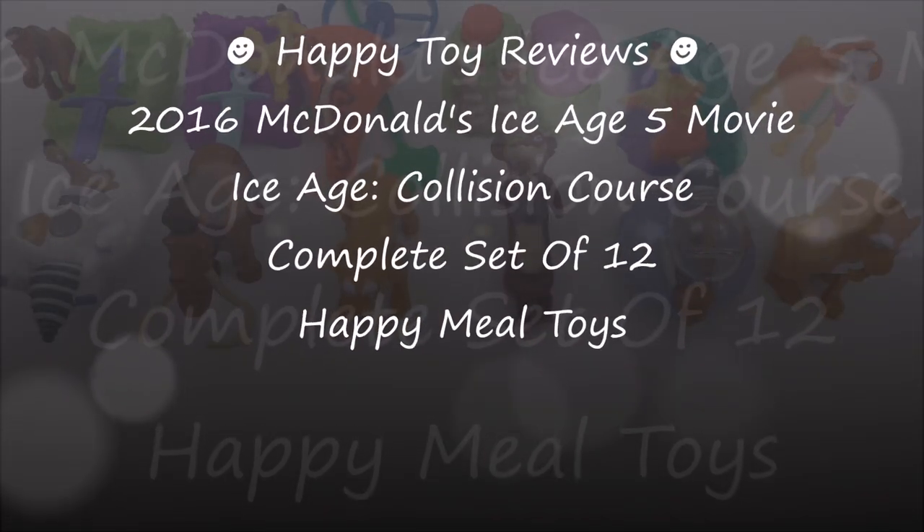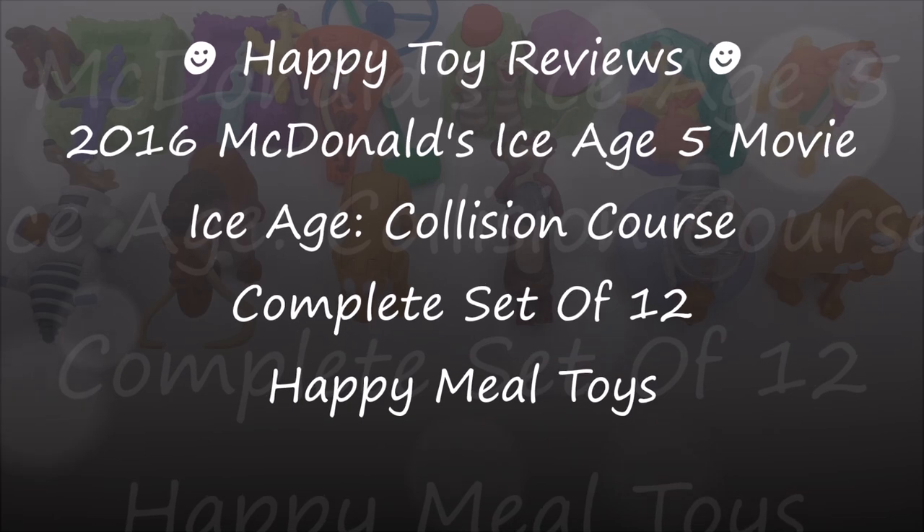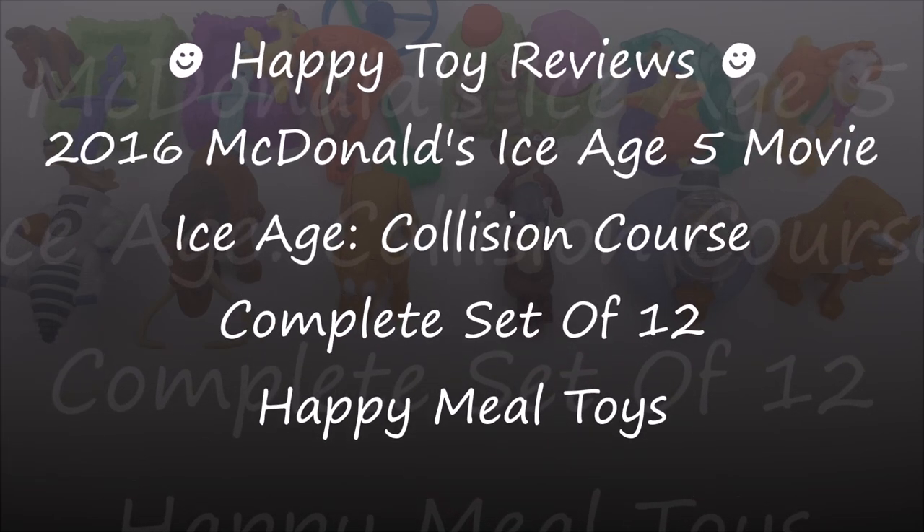Hello everybody, this is Happy Toy Reviews and today we're going to review the 2016 McDonald's Ice Age 5 Movie — Ice Age Collision Course — Complete Set of 12 Happy Meal Toys.